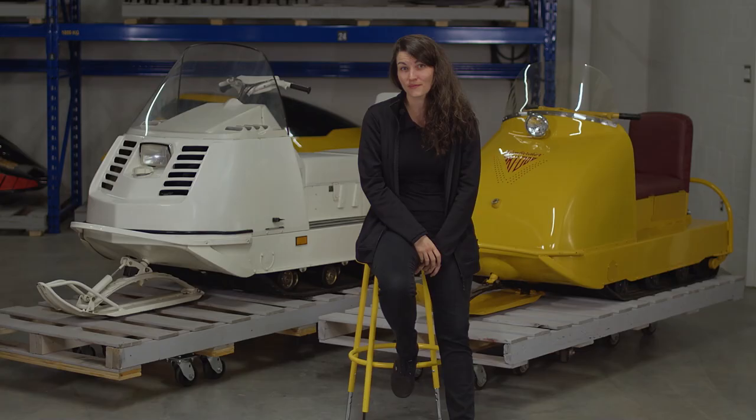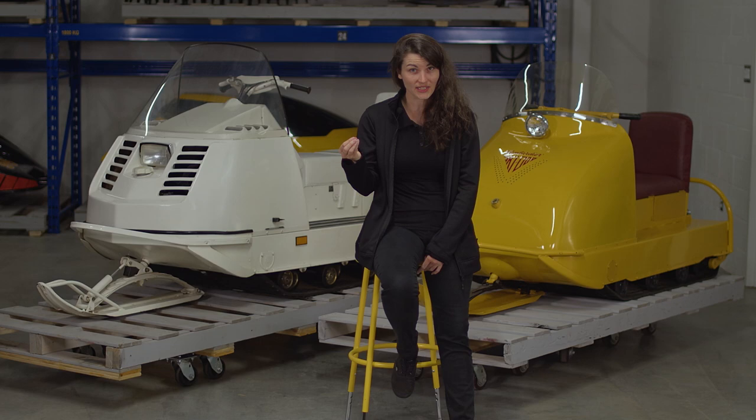But why RD8? R is for the new Rotax engine, D is for double track, giving it extra traction, and 8 is for the engine's 8 horsepower.